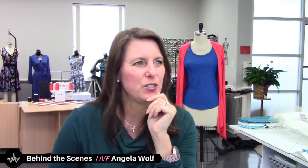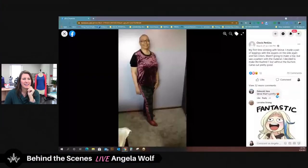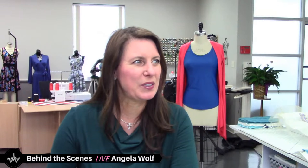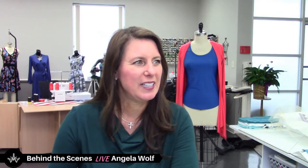Another favorite of the week was Clovis — she made a pair of leggings to go with her top. I love this fabric, oh my gosh! Clovis, I love that fabric and I have to ask — I didn't look close enough to see if you put a stripe down the side outside leg, or if it's just the camera and the light angle. I love it.